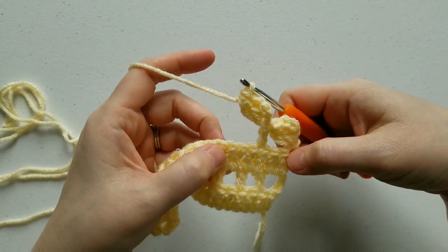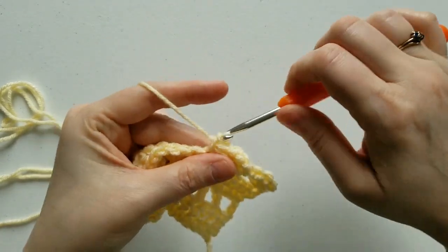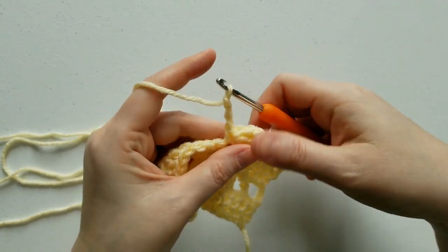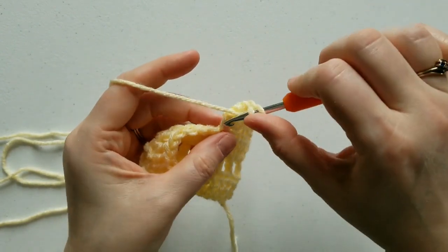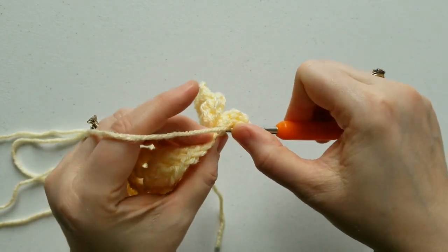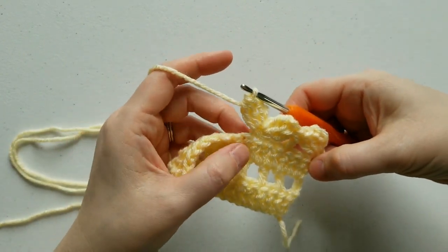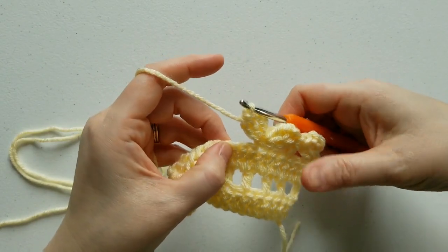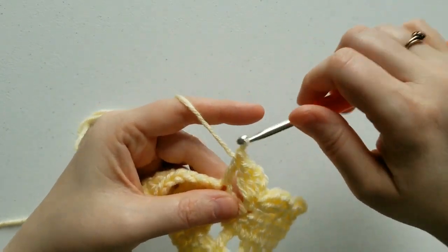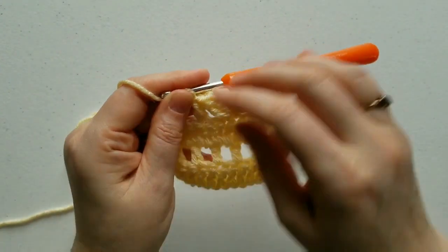Skip 2 stitches, and in your next stitch you're going to single crochet — and here's where we begin the repeat. Chain 3, complete your cluster in the side of this single crochet, skip 2 stitches, and work a double crochet. What we're ultimately doing is single crochet, double crochet, single crochet, double crochet the whole entire way across.